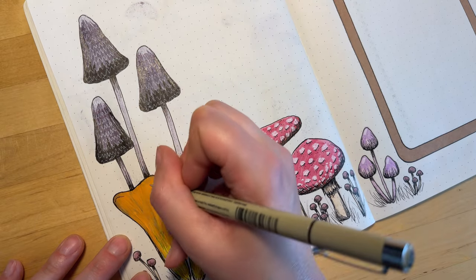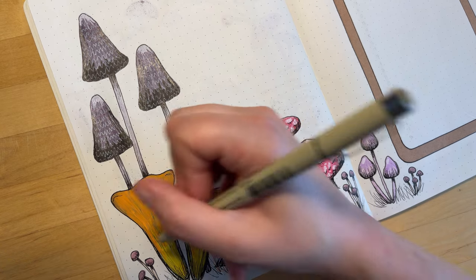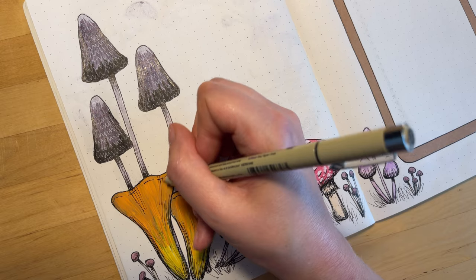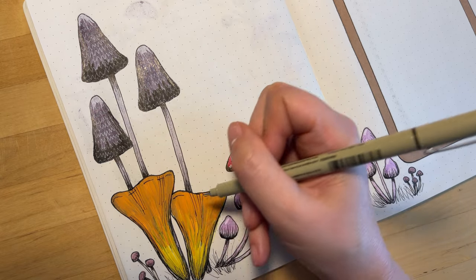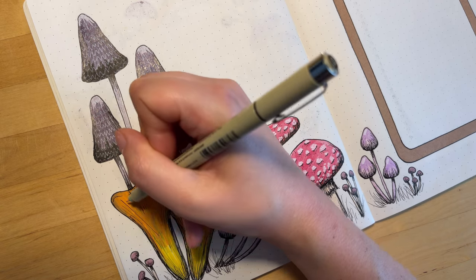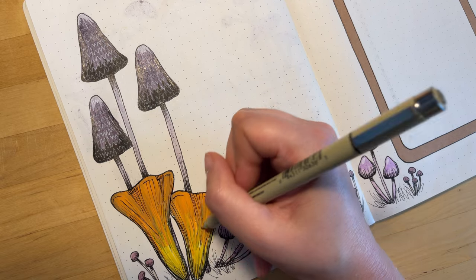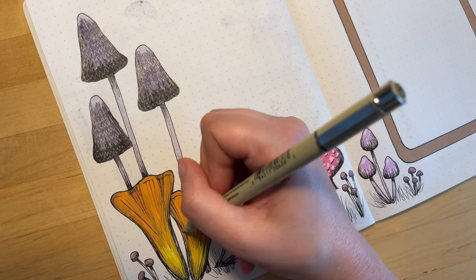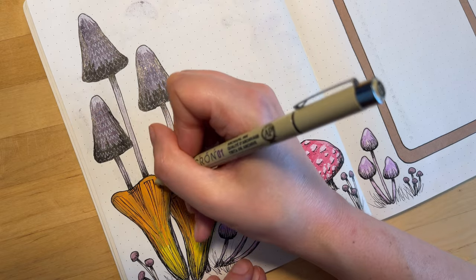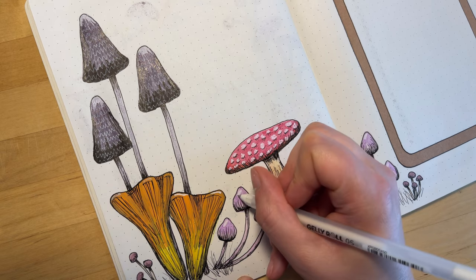And here's my second attempt at these chanterelles. It's still not my favorite thing that I've ever drawn, but I think it looks much better than the first attempt. We all need to be kind to ourselves when we're doing anything creative or anything that we're evaluating ourselves about — everybody makes mistakes. That's why I like to leave them in for you to see that even people who make YouTube videos about these things make a lot of mistakes too.